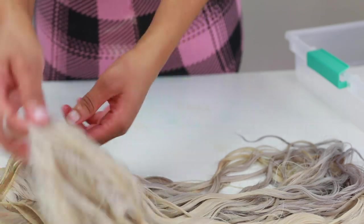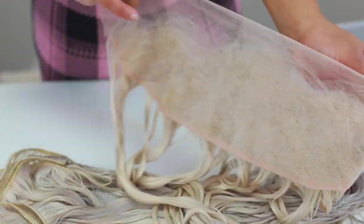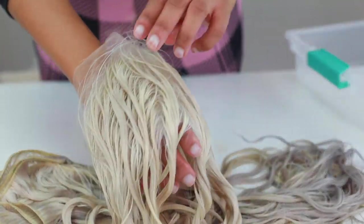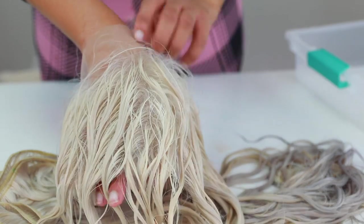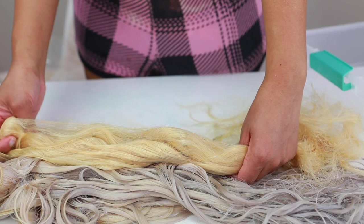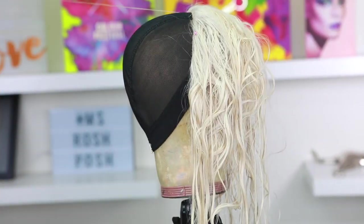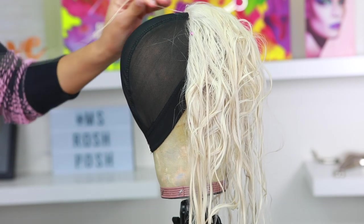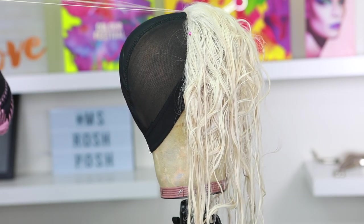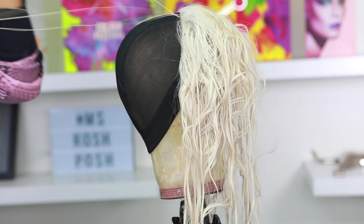I did all three bundles and I also did the frontal. I dipped the frontal in and left it in for two minutes, and this is the end result. You can see a major difference — the hair color is no longer that yellow tone blonde, it's more of a white tone blonde. Now I'm going to go ahead and make my wig. Like I mentioned, this won't be a very detailed wig making video — I'll link one of those in the description bar down below.